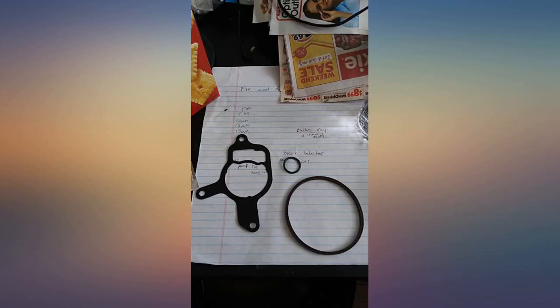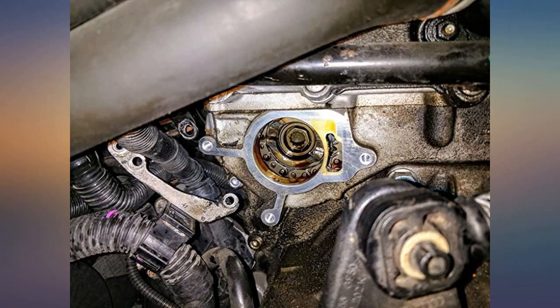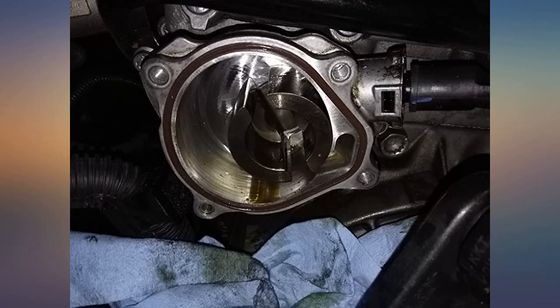The hardest part is getting to the vacuum pump, depending on the model and year of the car. Having the right tools makes the job much easier. Also take your time when installing the vacuum pump back — make sure the gaskets are installed right, otherwise it is going to leak oil again.